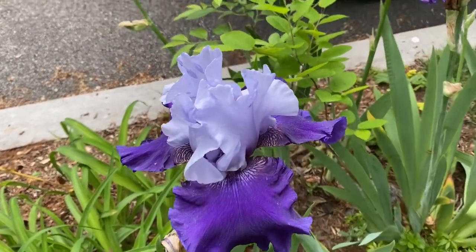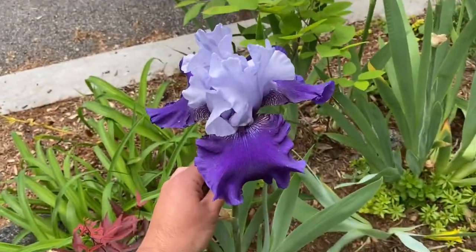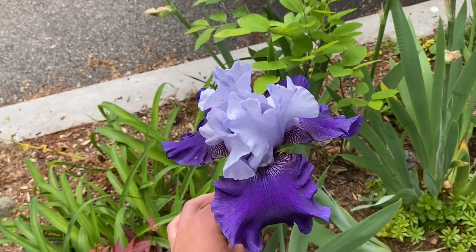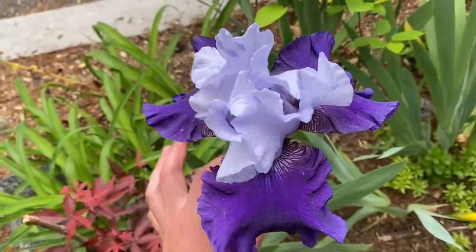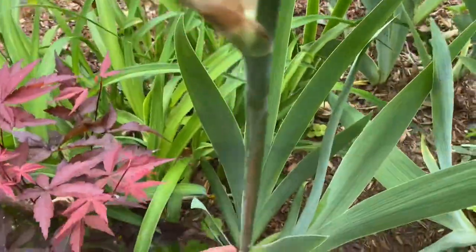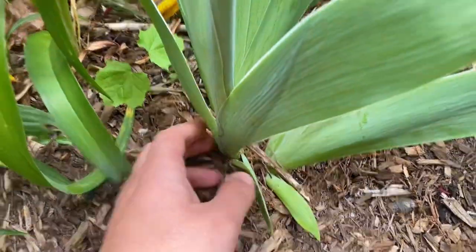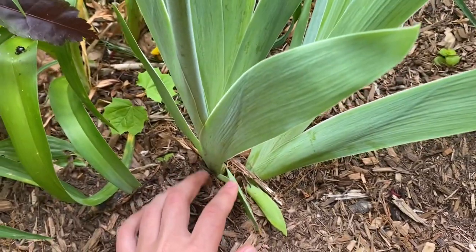Hey guys, Jono here. I just wanted to give you a quick anatomy lesson of this iris plant, or orris as we call it in perfumery. Obviously this is the flower — it is fragrant, it has that soft sweet iris smell. And as we go down the stalk underground, it's actually a rhizome plant, similar to ginger.